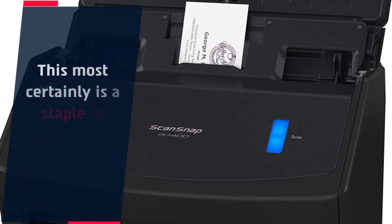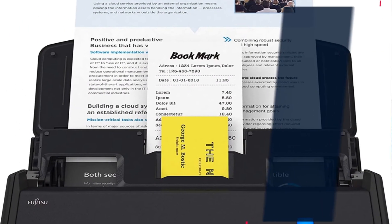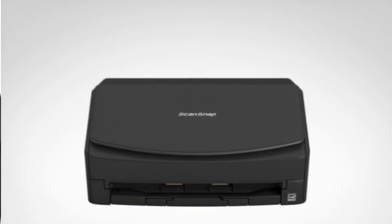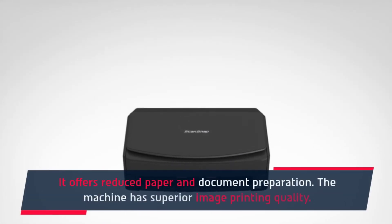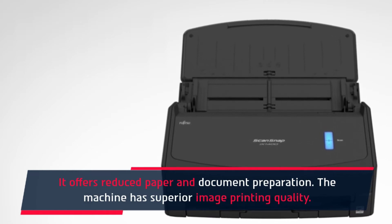This is most certainly a staple in most office settings and workspaces. The ScanSnap iX1400 can auto-detect document sizes and colors, and it offers reduced paper and document preparation. The machine also has superior image printing quality.